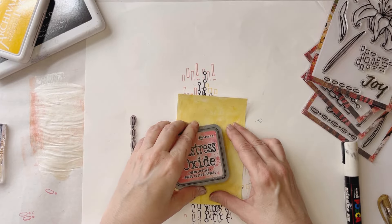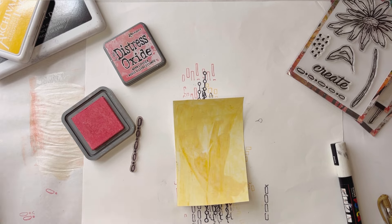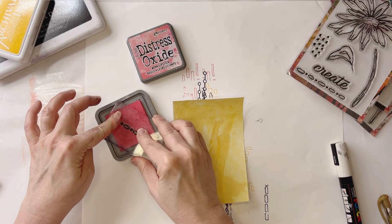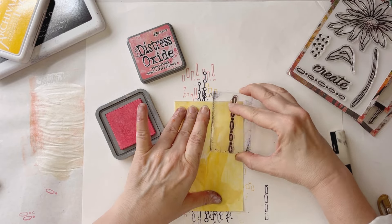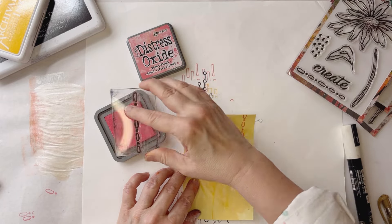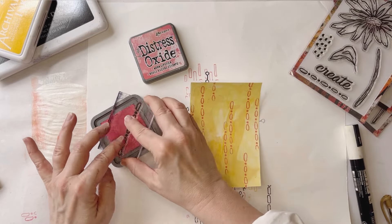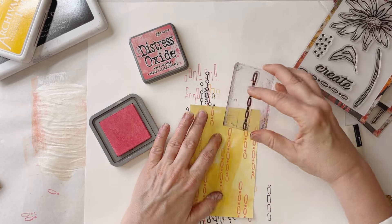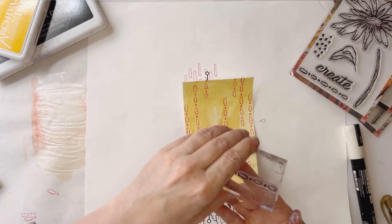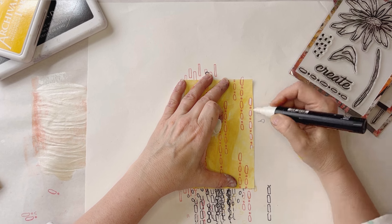Let's do some opposite colors now and see how we like that. This stamp is from the Rustic Daisy collection, and the color here is Worn Lipstick—this is a Distress Oxide ink. For this one I'm not going to do it all over, just some random placement. You'll want to remember that with Distress Oxide ink it will reactivate if you get it wet or put a wet medium over the top of it, so just keep that in mind.